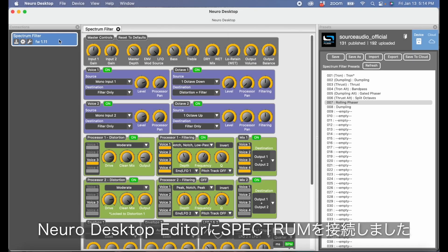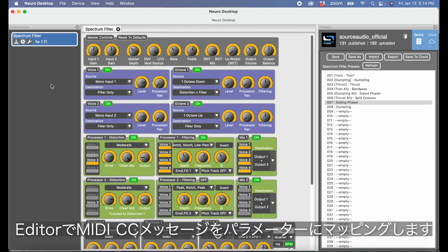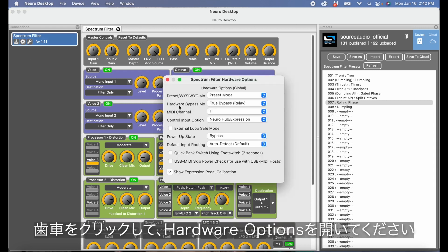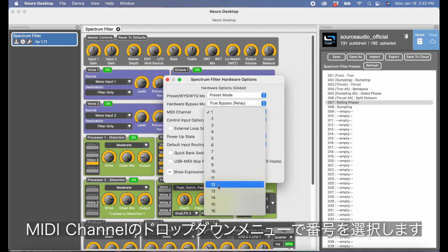I've got my Neuro Desktop connected to my Spectrum Intelligent Filter. You can see by this little blue box up here it says Spectrum Filter. This is where I map my MIDI CC messages to specific parameters. If you want to change which MIDI channel this pedal responds to, you need to click the gear icon up here to open the hardware options window, then hit the MIDI channel dropdown and select your MIDI channel.